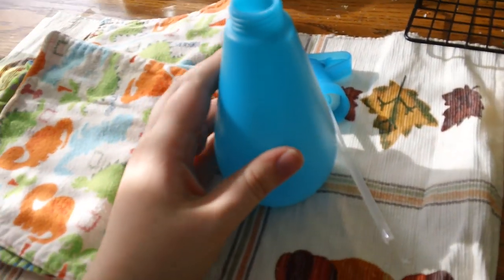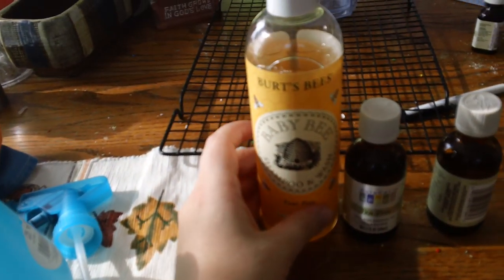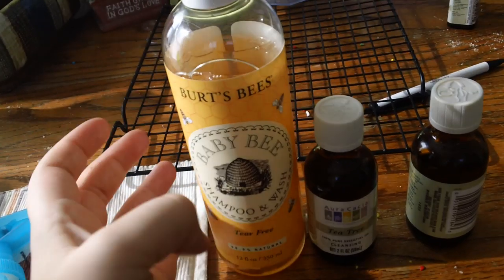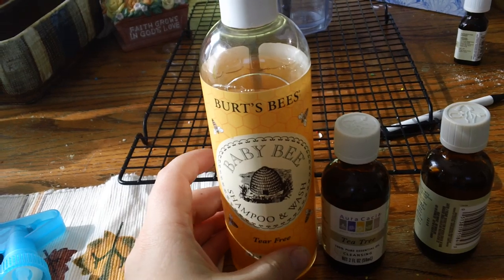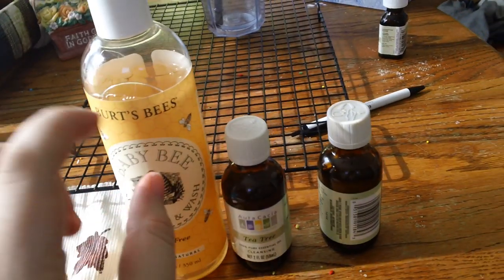To make the spray, what I use is a baby wash. If you don't have any baby soap or you don't like to use or buy baby soap, you can always use Castile soap or any natural soap that you might use that's mild.